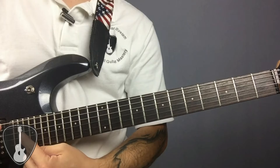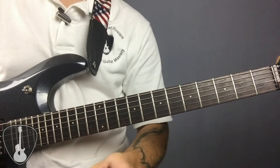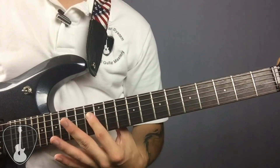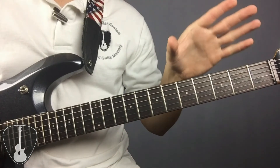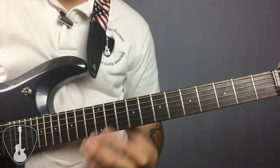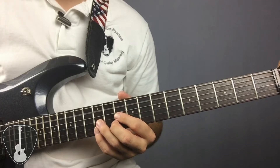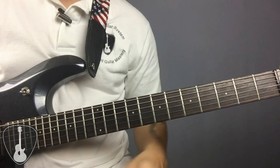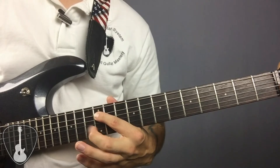My guitar has 24 frets — yours probably doesn't, you might have 19 or 22 or something like that, so you may have fewer notes to remember. But essentially you only have to remember the first 12 notes because it repeats. We went up 12 half steps to the 12th fret — the double-dotted fret — and you can hear the similarity between the open note and the 12th fret. It's the same note, but the A at the 12th fret vibrates at twice the speed as the open A. Some of these notes may not sound that good to you, but that's really only because you're hearing them out of context. Each of these notes is equally important and serves a variety of musical functions.